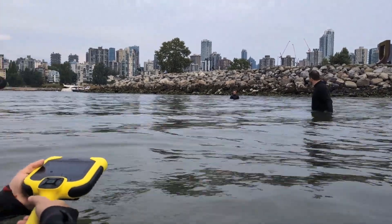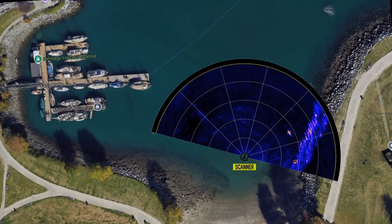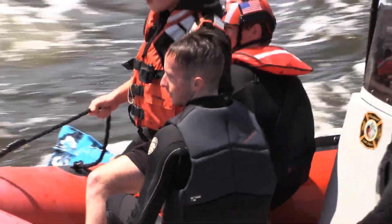Today we discussed the AquaEye Pro and where we can layer in that sort of technology — sonar and artificial intelligence — into our overall rescue operation.